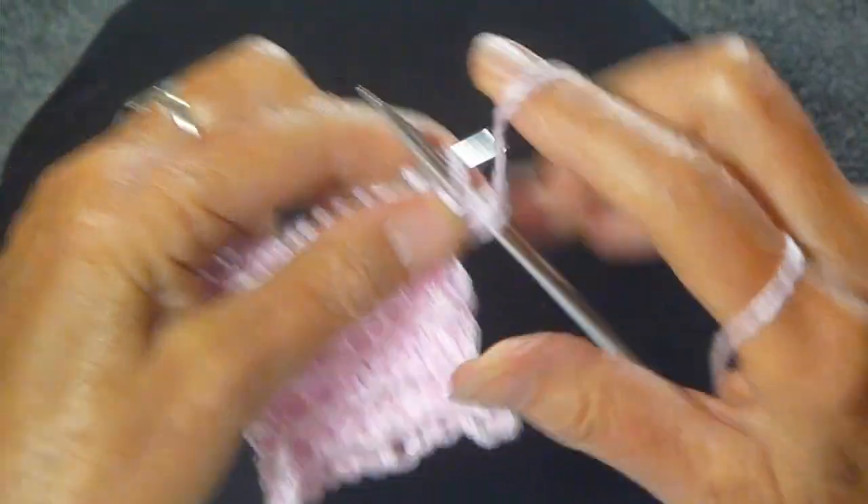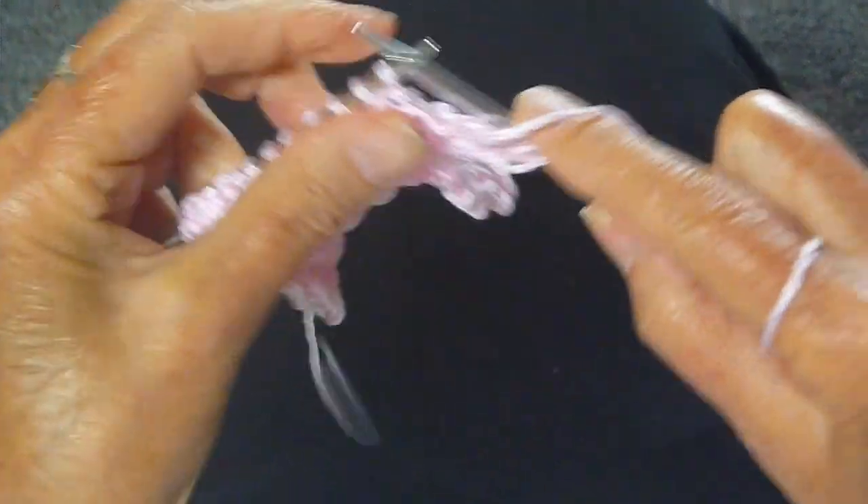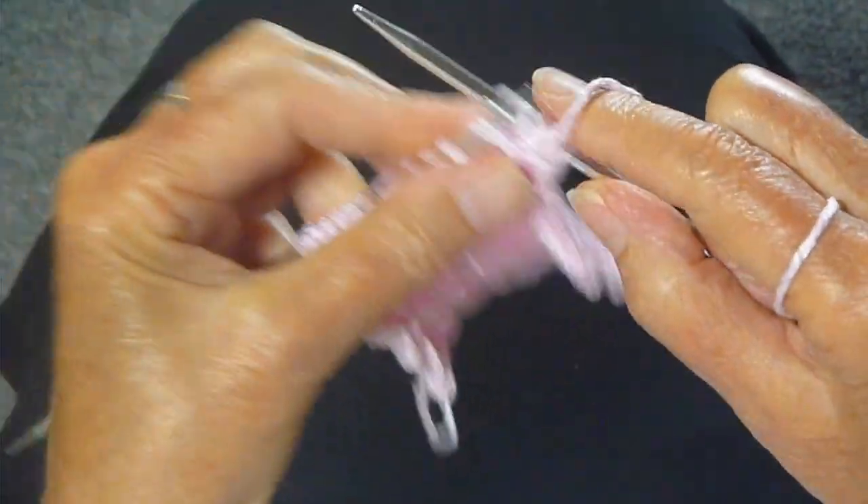Second row, another easy one. You purl all the stitches all the way across the row.